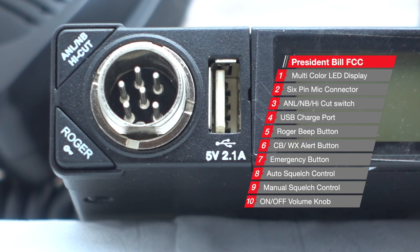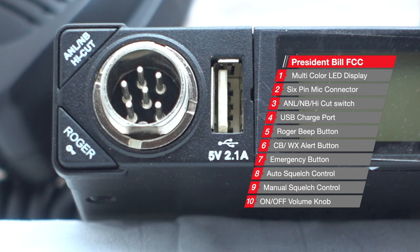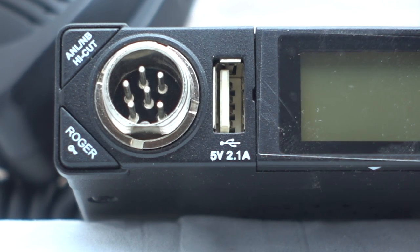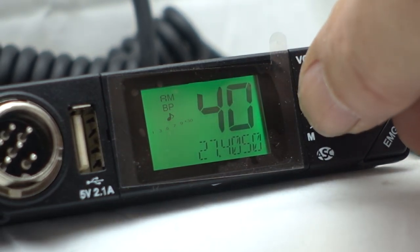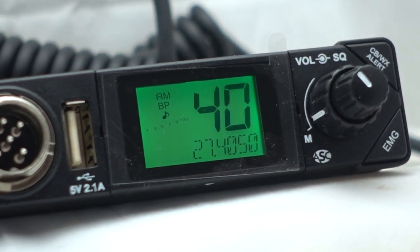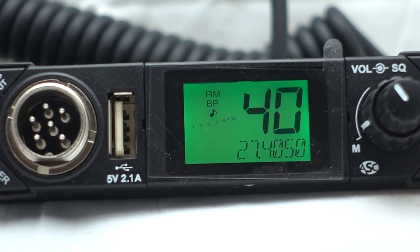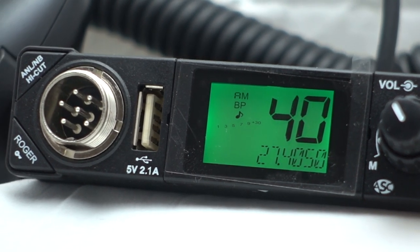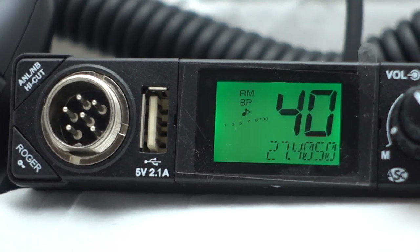Things like a USB charger, a 5-pin mic jack, an ANL noise blanker with a high-cut circuit built right into it. Other features that were pretty impressive to me are the automatic squelch control along with manual squelch control, CB and weather alerts, an emergency button which will take it to channel 9 automatically, and the fact that it is displaying the frequency right under the radio channel.